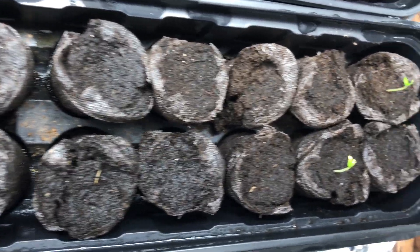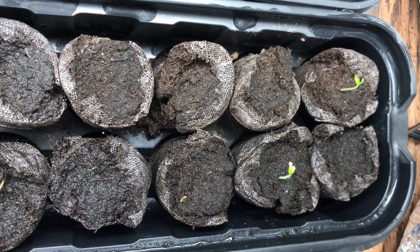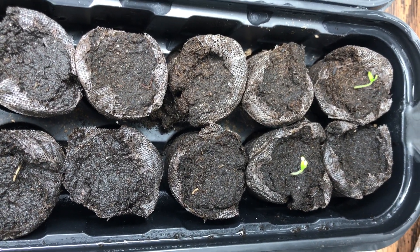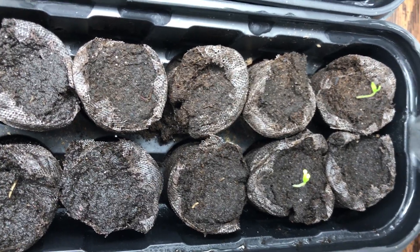Two out of 72 have actually germinated. So I think the moral of this story is: if you're growing the hottest pepper in the world, even under ideal conditions, you still have to be patient. It's been two weeks, 72 seeds planted, and only two have germinated.